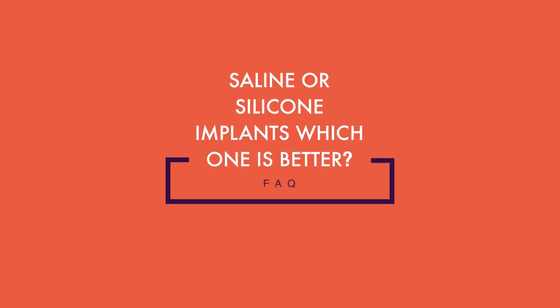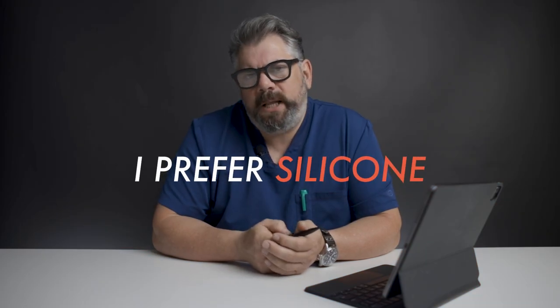Saline or silicone implants, which one is better? In my opinion, I prefer using a silicone implant. I think it's a better implant.